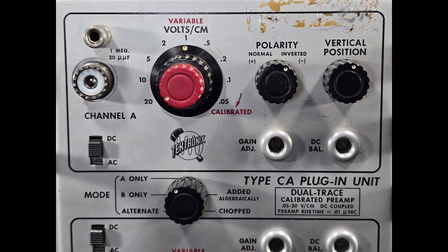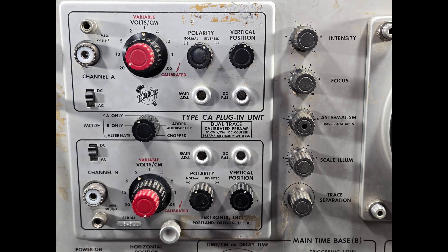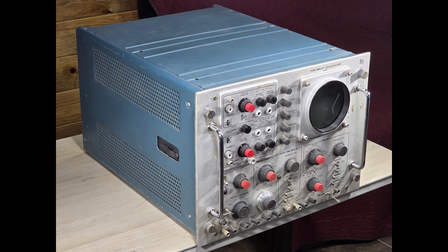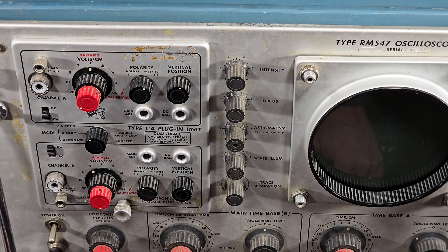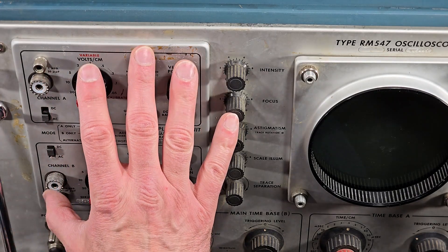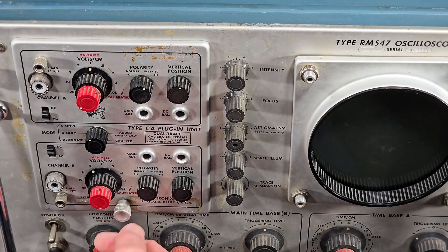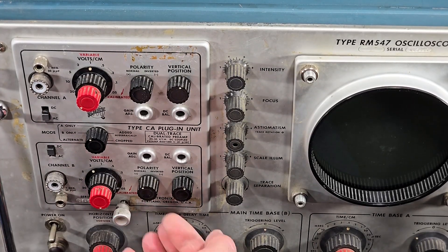Tektronix Type CA plug-in unit installed in a rackmount 547 oscilloscope. This thing is huge. Just for the fun of it, I'm going to make a series of short videos where we focus in on one particular aspect of the oscilloscope. Let's get started by removing this plug-in unit.